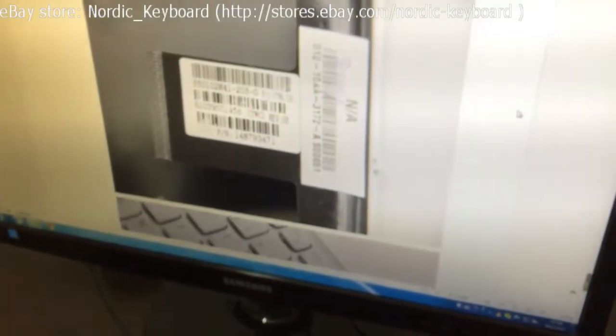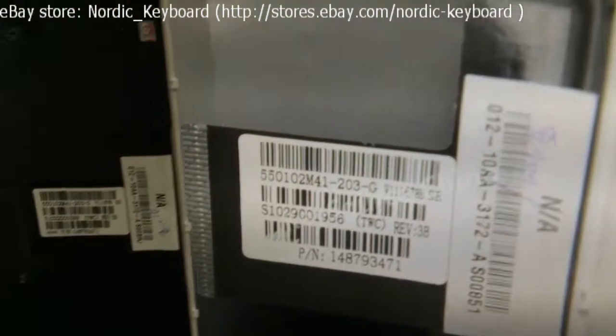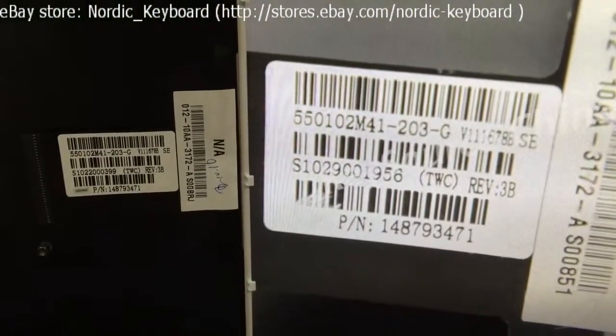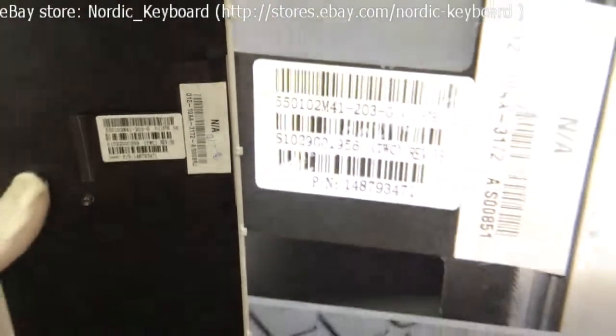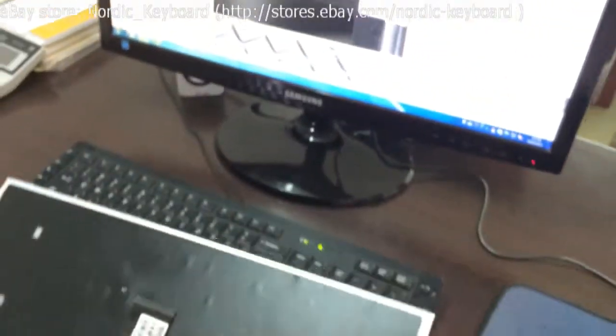Now we will come to check the label tag. Different factories may have different label tags. If you are not sure if it will fit your laptop, you can send us a picture of your keyboard and the label tag, and we will double check and confirm for you.